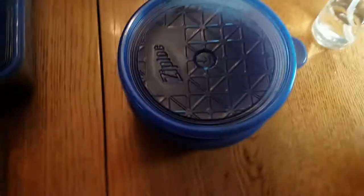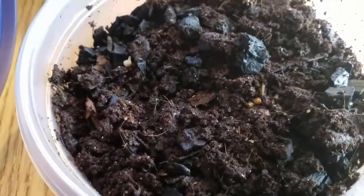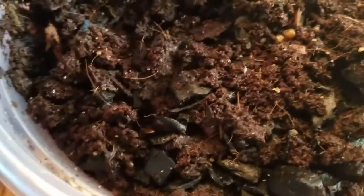So let's start with the springtails since they are the easiest. I got my two newer cultures. As you can see it's kind of moving around but their food source is kind of depleted. They eat the mold off white rice.